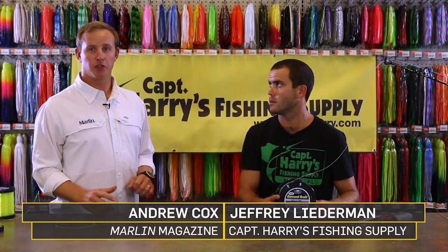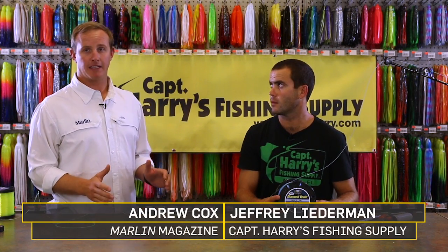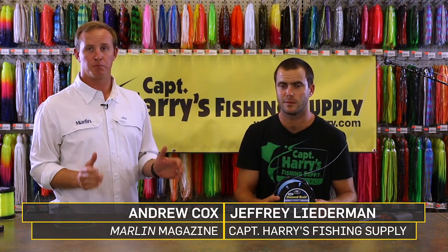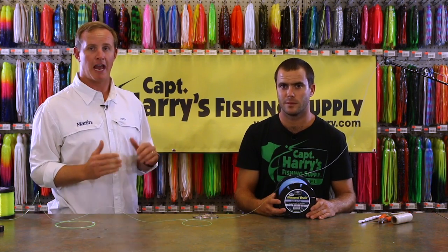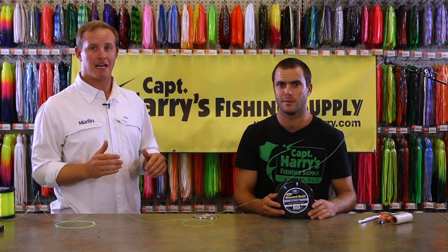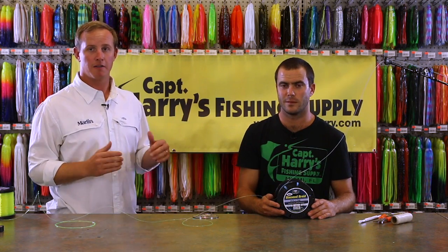To increase the capacity on your reels, you can use a hollow core backing. This will allow you to put more line on the reel than just filling up completely with mono. Most guys use half of the spool to two-thirds of the spool with the backing to increase that capacity, and then add a mono top shot.